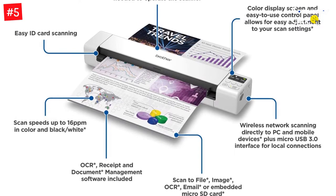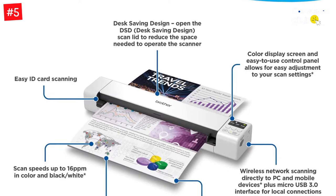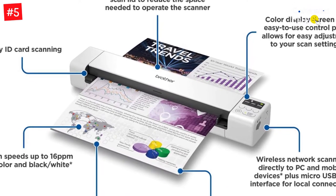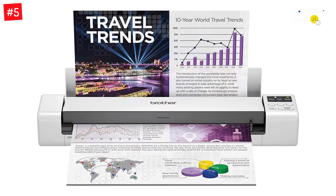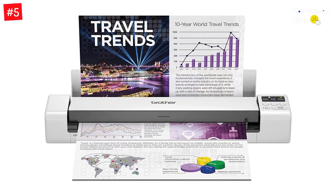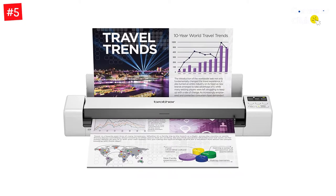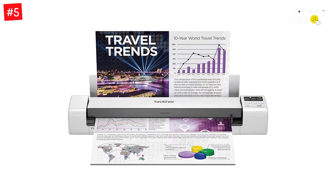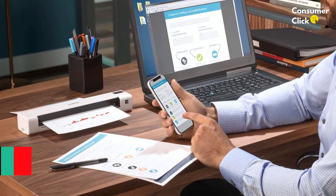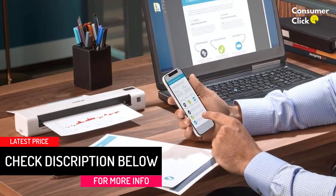You can also scan receipts up to 72 inches in length at 600 DPI, great for warranty and returns paperwork. Along with a built-in battery, the scanner includes a USB 3.0 cable for a hardwired connection when needed. It lets you scan documents to specific file locations, email, and even micro SD memory cards. The scanner is compatible with Windows, Mac OS, and Linux-based computers. Its desk-saving design fits virtually anywhere — a bag, a purse, or a pocket.